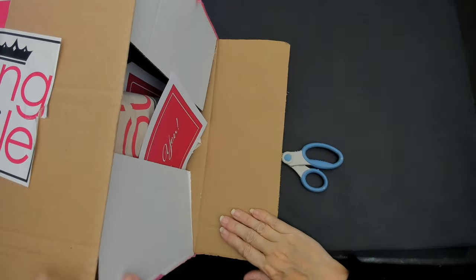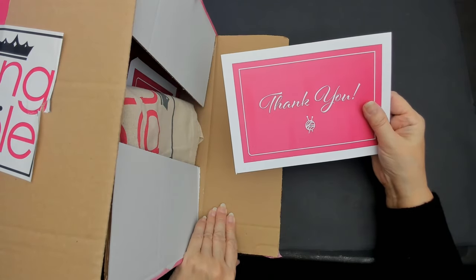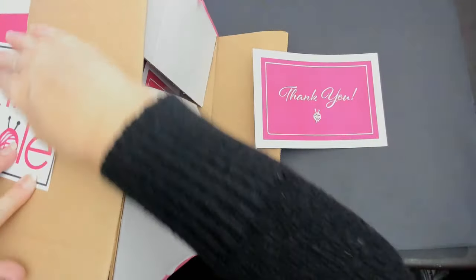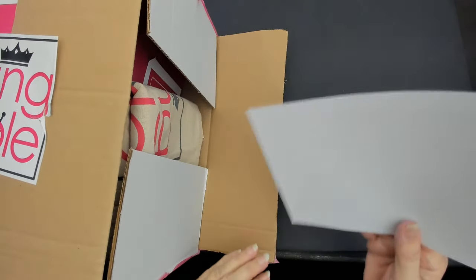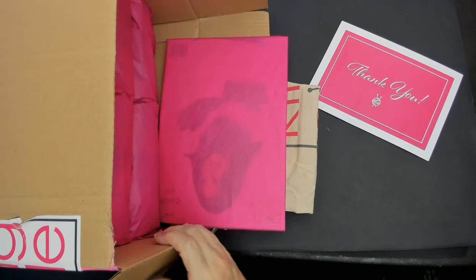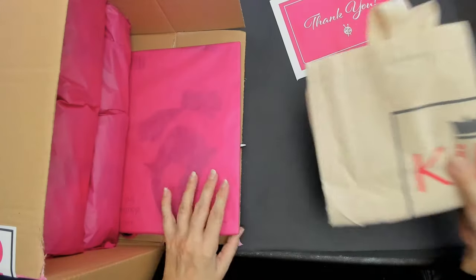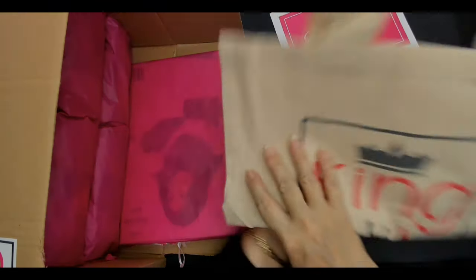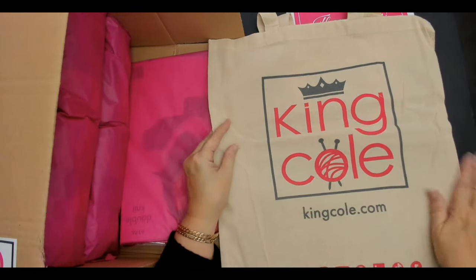I might keep this box to put my craft stuff in. You get a beautiful thank you card — I'm trying to hold that down with the sticky label, I don't think it'll stick. There's also a bag and another pen — I'll put that in my crochet bag. And there's another King Cole shopper bag. I gave the last one I got to my sister Sandra and she loves it.